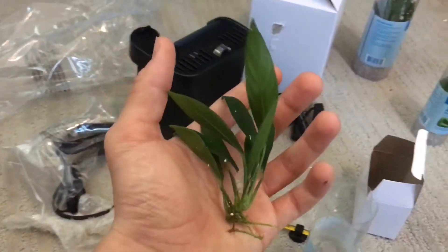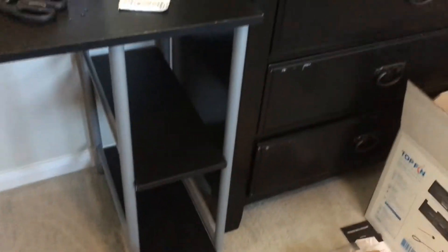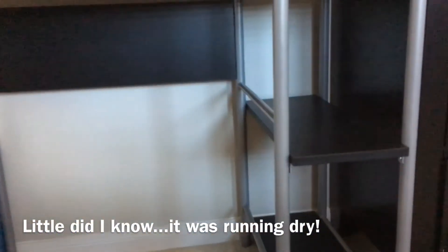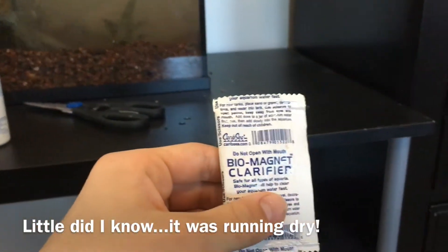I think now is the appropriate time to put these in. Here we have our anubias — this is going to be our foreground plant because it's pretty small — so I'm just going to stick this in here. Got my arm super dirty, so I'm going to get this filter running to clean up the water a bit. Once I'm done digging around in the substrate, I'm going to put this clarifier in there.